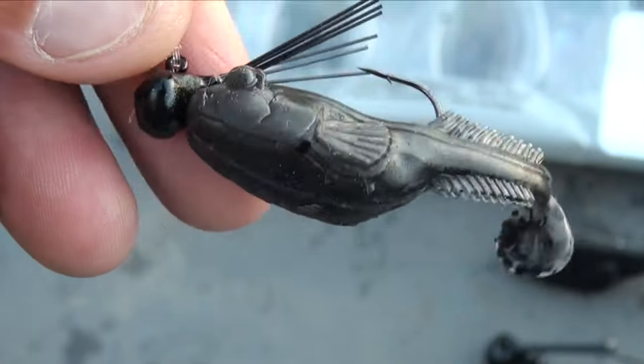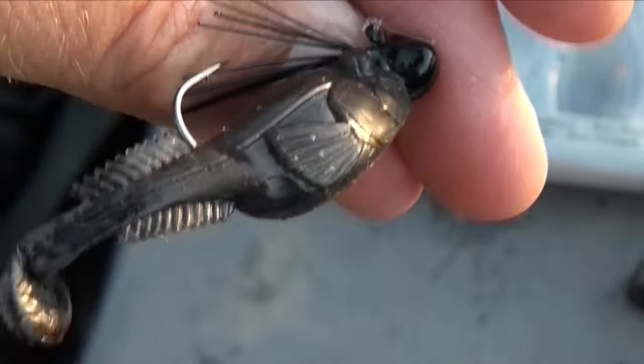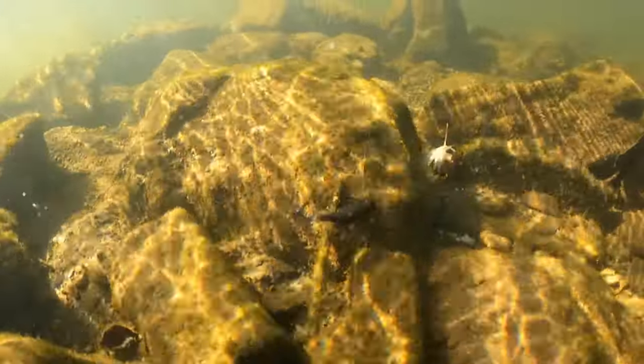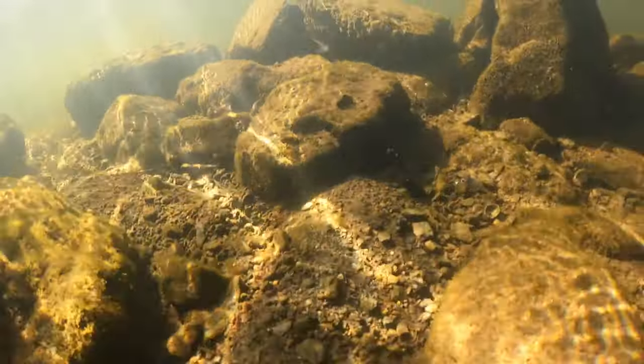It'll work on Lake Erie imitating the gobies, but I look at it and think that's a small catfish. And these river smallmouth love to eat the stone cats here on the Susquehanna, Juniata — all sorts of river smallmouth fisheries everywhere eat these little catfish. Let's give it a shot, see how it goes.